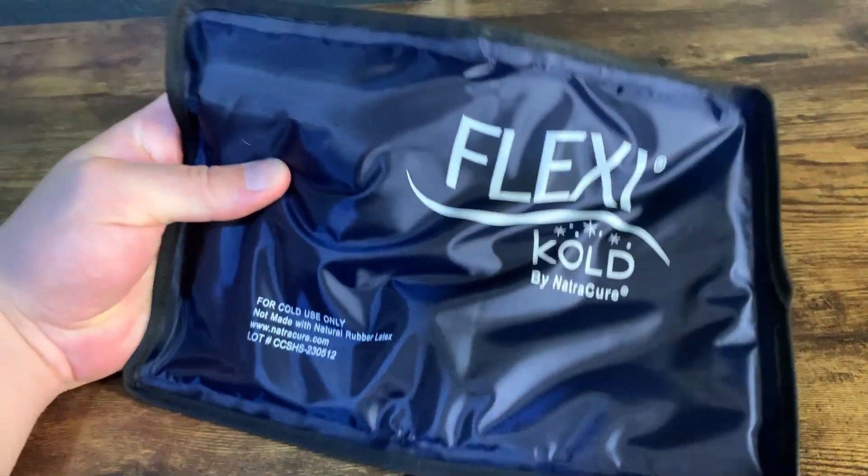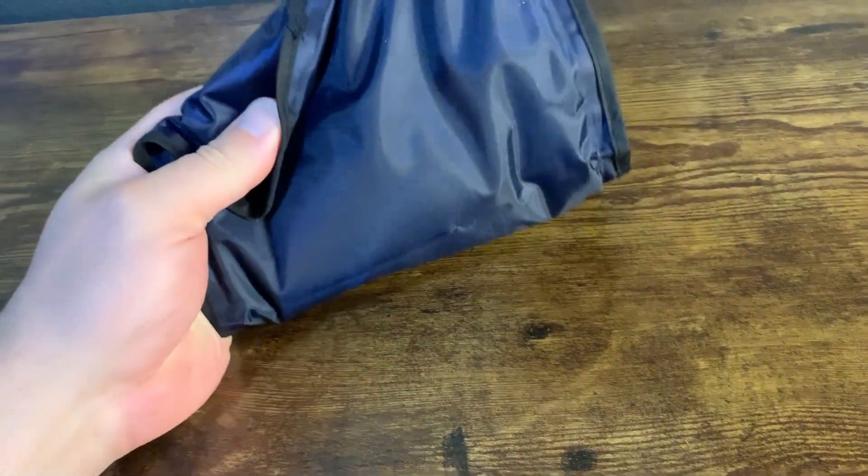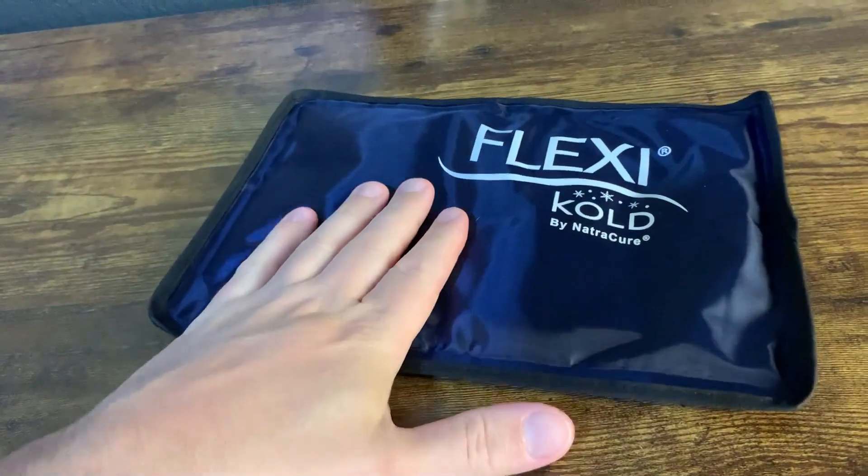What's going on guys? Today I'm going to do a quick review of the Flexi Ice Pack. In this review I'm going to tell you everything you need to know about this ice pack, including one thing I think you should know before buying.